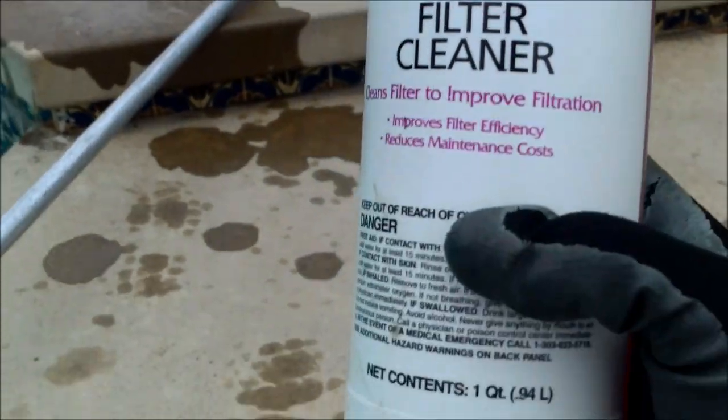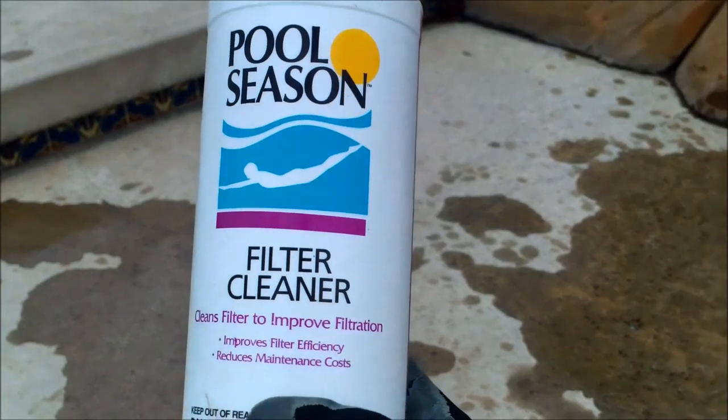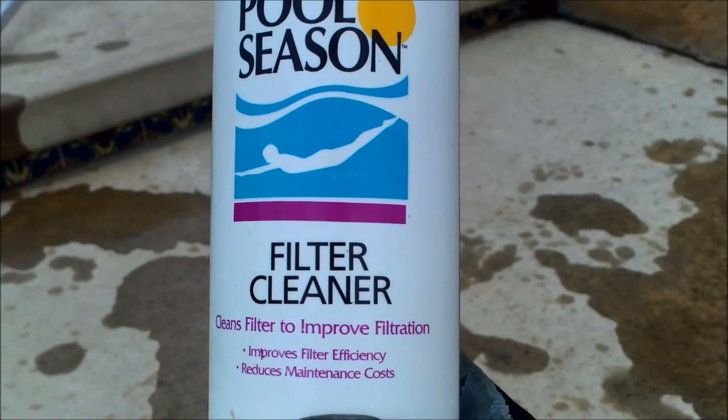They want you to pour it into the skimmer, but I usually pour it into the pump — I'll show you that right now. What you're going to do is add it to your pump basket, let the pump prime, and then turn the filter off and leave it off for one hour.